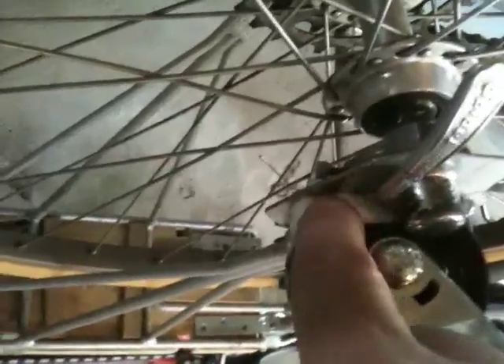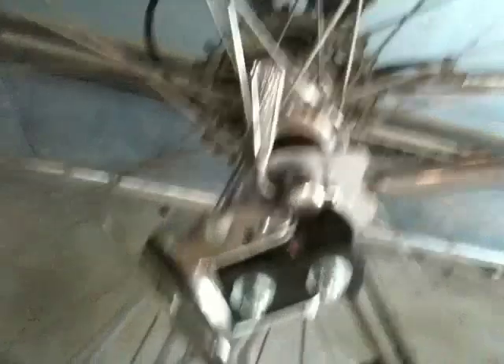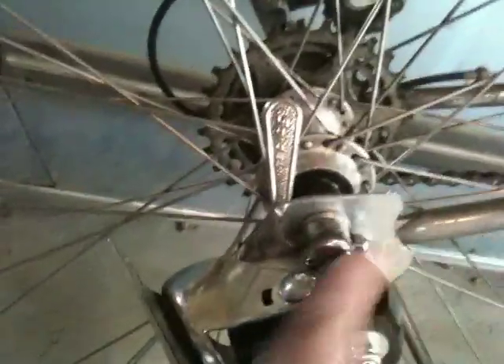I found out that my quick-release hub was rubbing on the trailer hitch, so I picked up an old Teflon cutting board at a second-hand store and cut it to the shape needed to raise the hitch away from the quick-release hub.